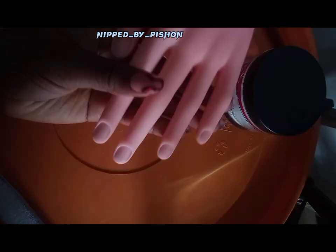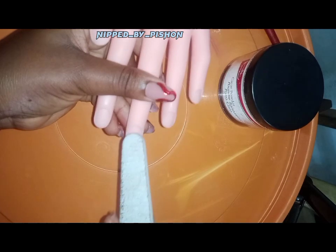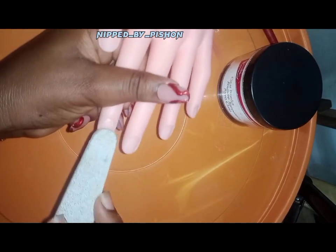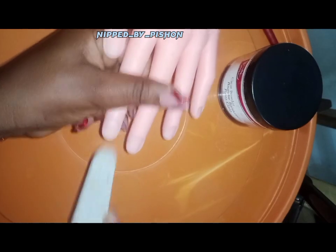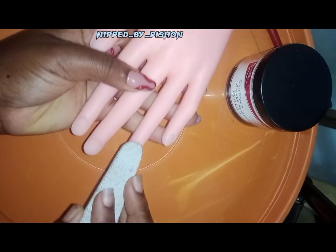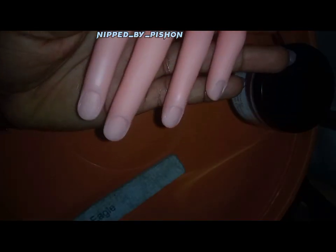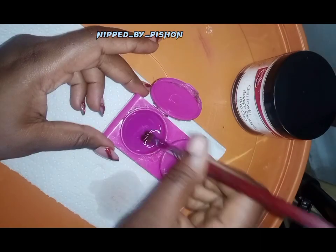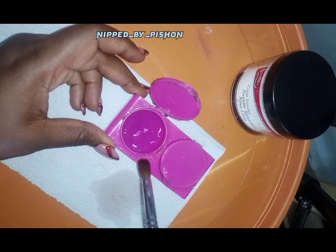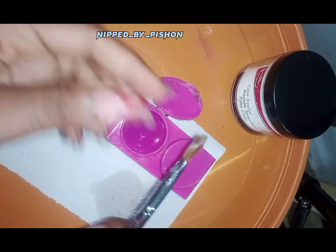Anyways, those are the things shown on this video — some of the things you are going to need to prep your mannequin. First of all, you'll be using your file to roughen up the surface of the mannequin's nail bed. When you buy it, you'll see that it's actually very smooth, so you need to roughen it up so the acrylic can stick to it. What we're doing here is creating an artificial nail bed for this mannequin.